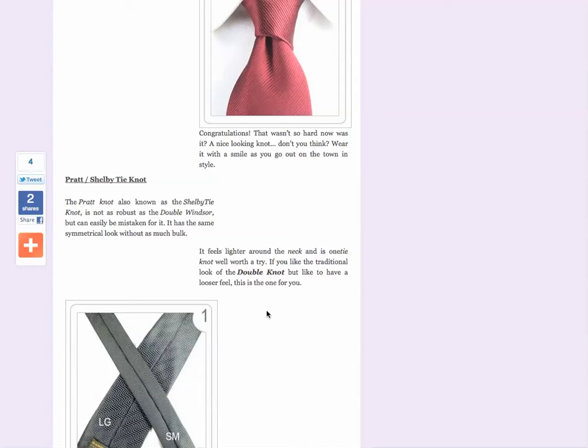Last but not least, in this section we have the Pratt and Shelby tie knot — not as common, but a good knot to try out.